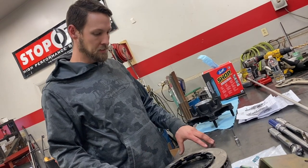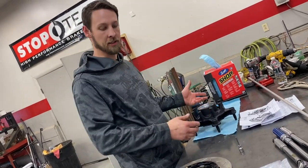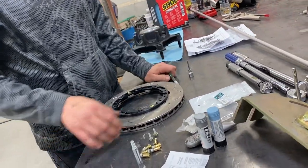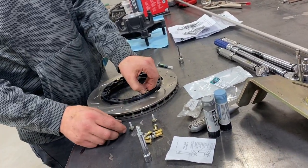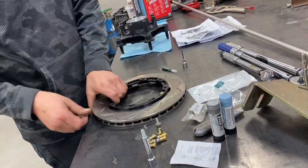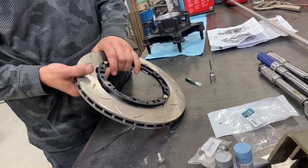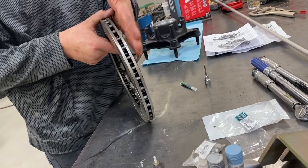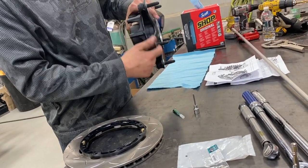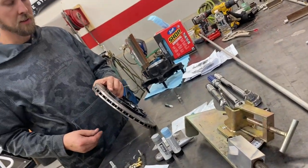I'm about to install the floating rotor hat to the rotor and then flip it over and put it on the hub. I've got the green Loctite that they include with the bobbins. The bobbins go through like this — they're the correct length — and you put them through where the slot is. This part meets against the hub to space the rotor out away from the hub, keeping your caliper a decent distance away from the backside of the flange where the wheel goes on, so it doesn't get scored up.